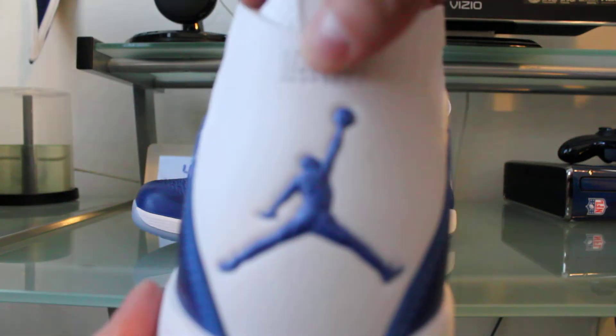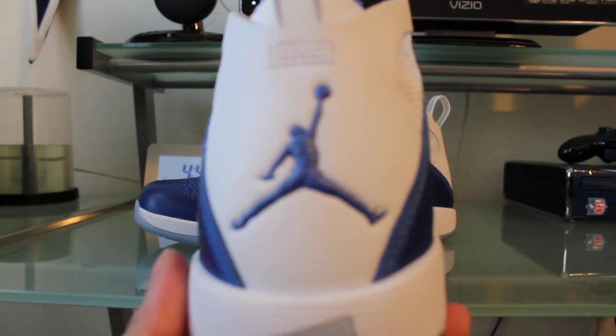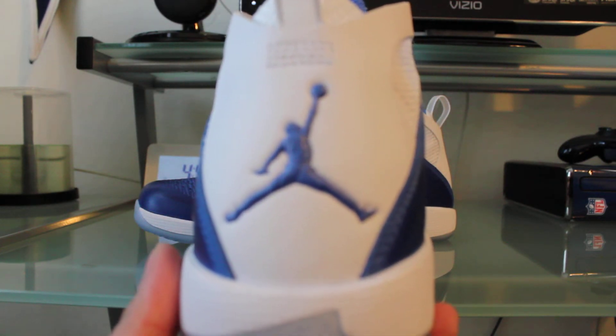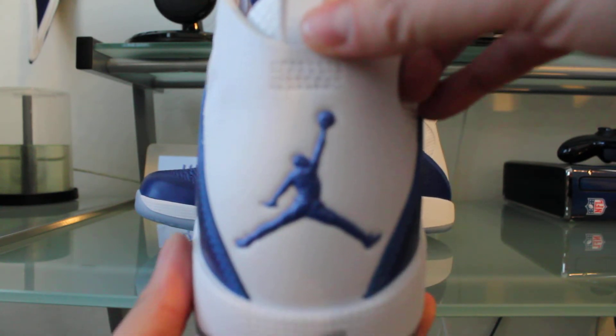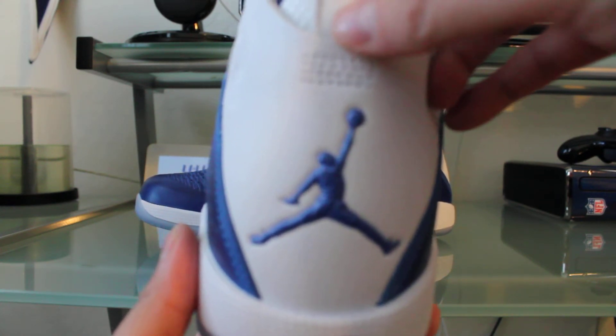You can see here on the front of the toe box and around to the other side. The really nice detail is here on the Jumpman on the back — it's really nice, very detailed, and different from any other Jordan sneaker out there right now.